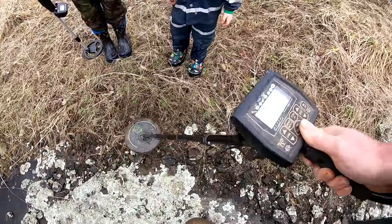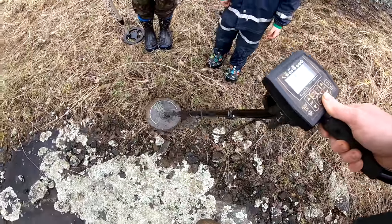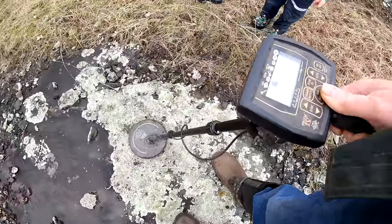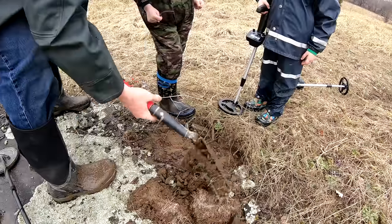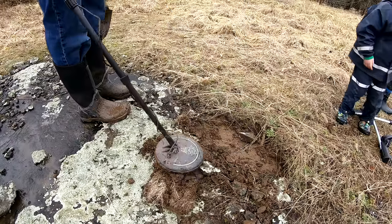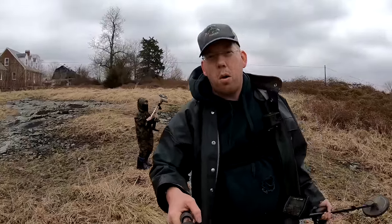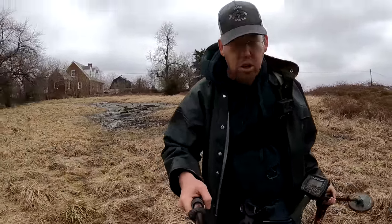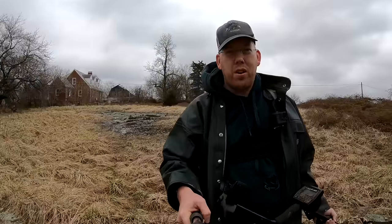I think there's some metal in these rocks. The metal detectors are just going bonkers on these rocks — I think there's some iron ore in them or something. So we're going to get out into the farmer's field and try that.